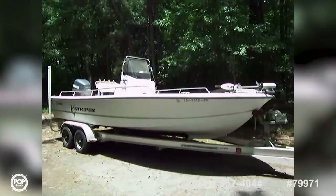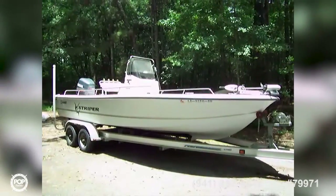It comes with a top as well. Take a look at the pictures for the GPS and the stereo.